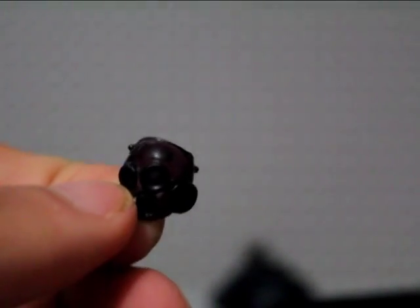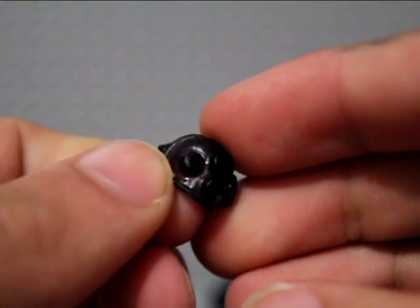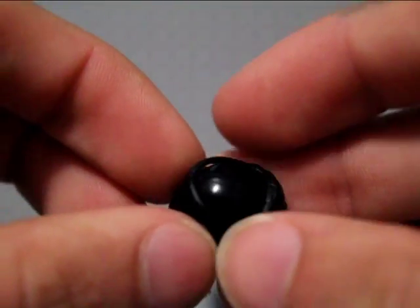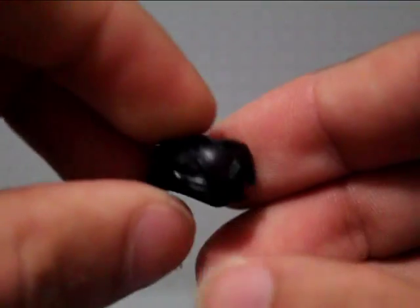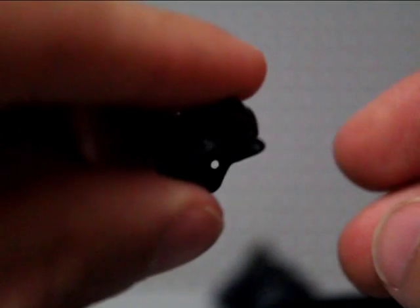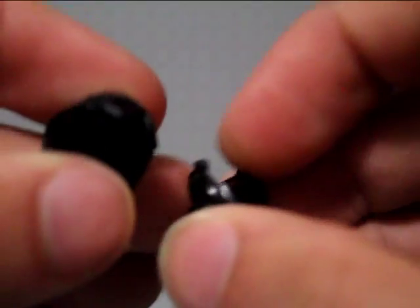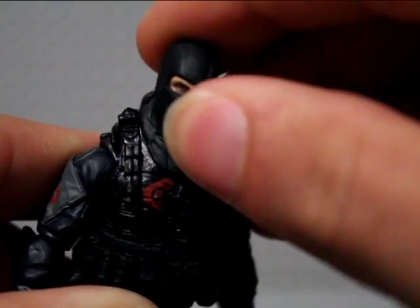The gas mask piece has a really cool purpley, ready-tinted color with these cool breathing elements on the front. The goggles are blue-tacked on because they're really fiddly — they don't stay on and fall off if you move the figure too much. The helmet clips into the little clips on the gas mask, and the head underneath is really cool, though there's not too much head movement.